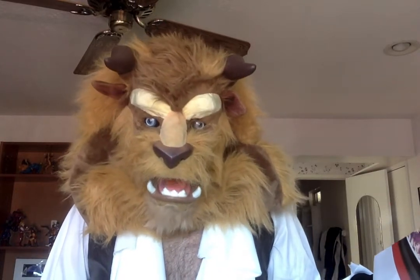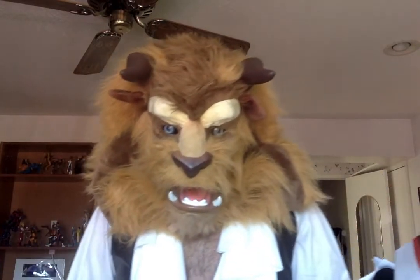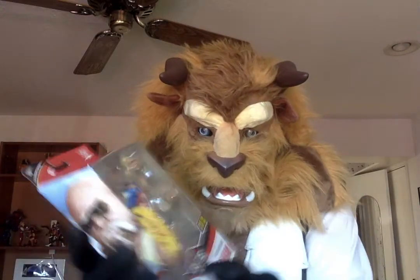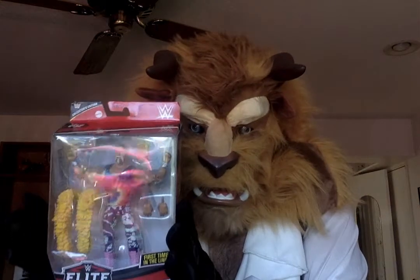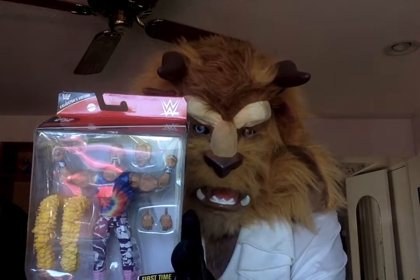Maybe one day we'll graduate beyond wrestling figures, but not at this point. We're going to start with the wrestling figures as of now, and who better to go with than the man of the hour, the man with the power, too sweet to be sour — Superstar Billy Graham.